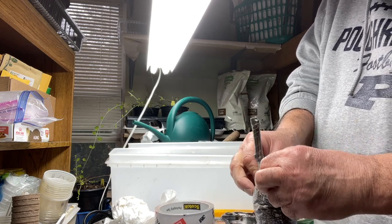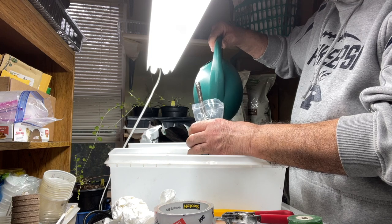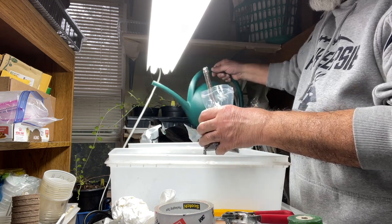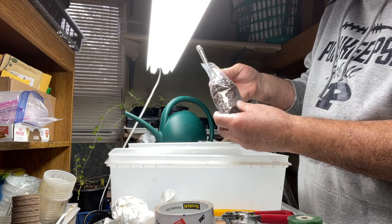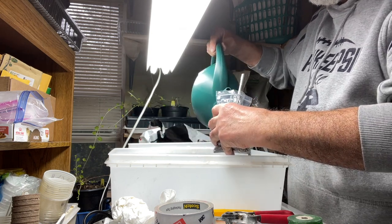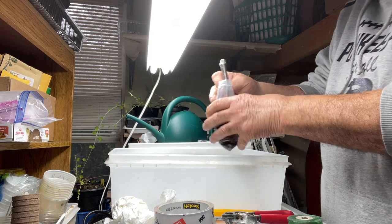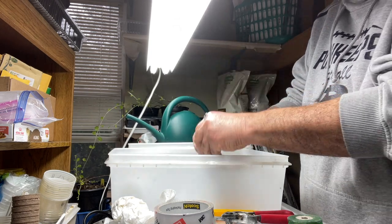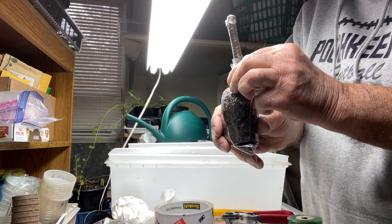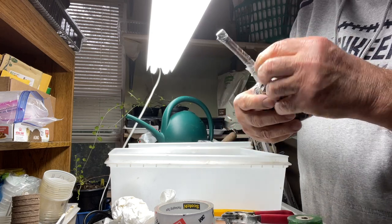This is nice and solid. Now for the water — it goes by eye, not too much, not too little. I added about two tablespoons of water; it seems a little dry so a little bit more — maybe two and a half tablespoons. I'm going to turn it around a little bit to seal it, and now I'm going to put the rubber band on. We're ready to go.